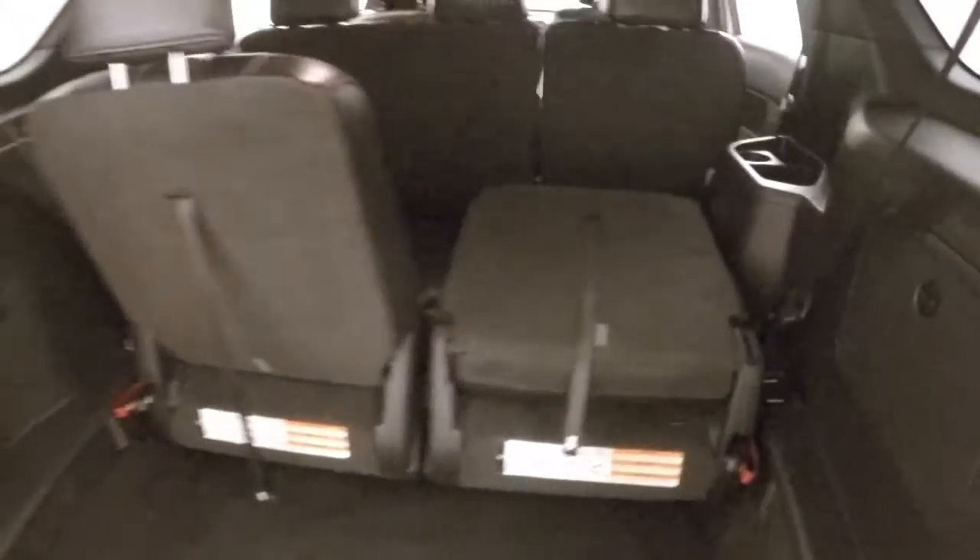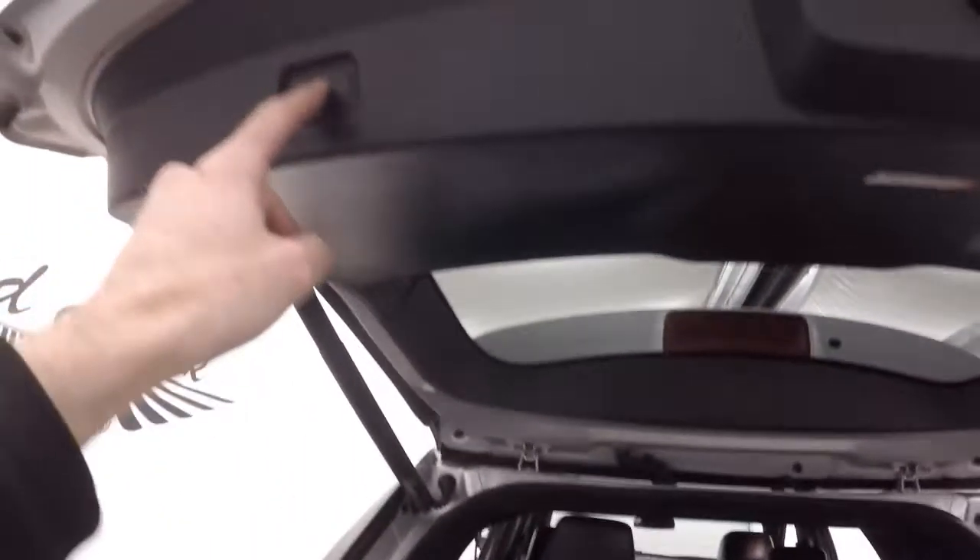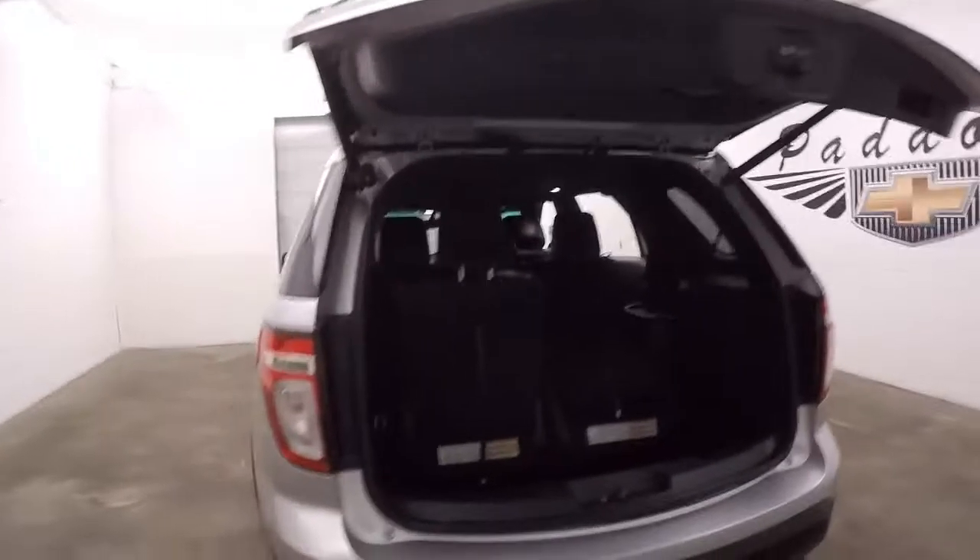You can pull them down, flip them up, or even completely remove them to give you plenty more space. Press a button right here and the rear hatch lowers.